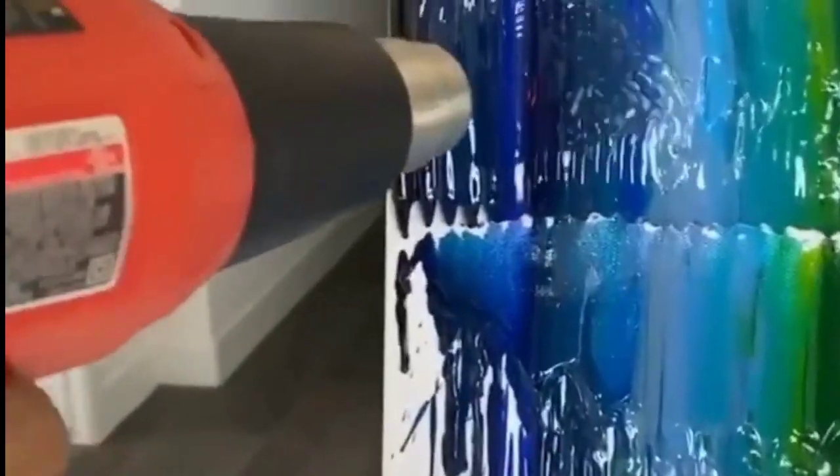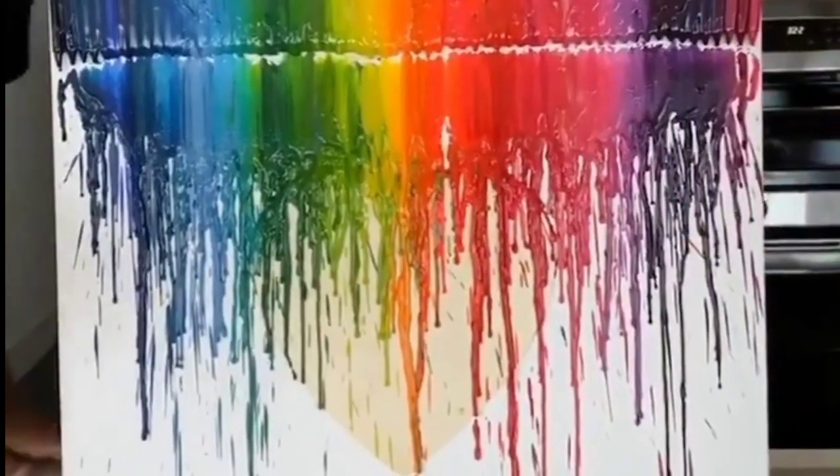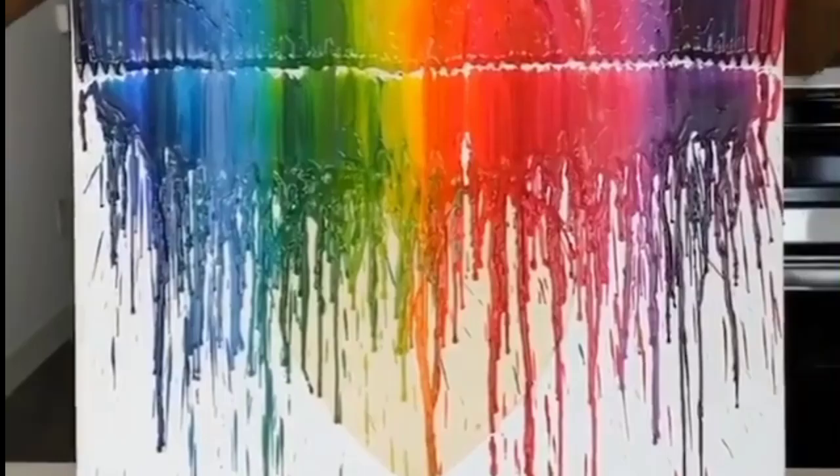It's trippy. All right, let's cut it off. Cool. There we go. My masterpiece.